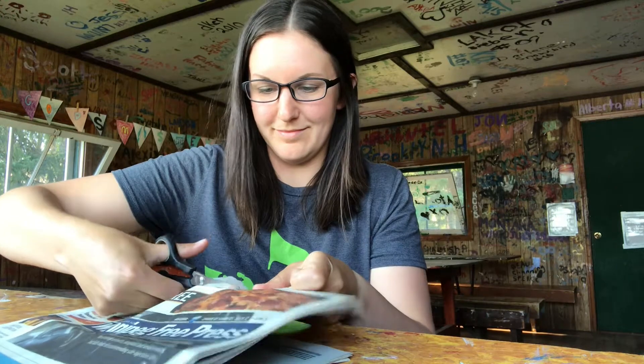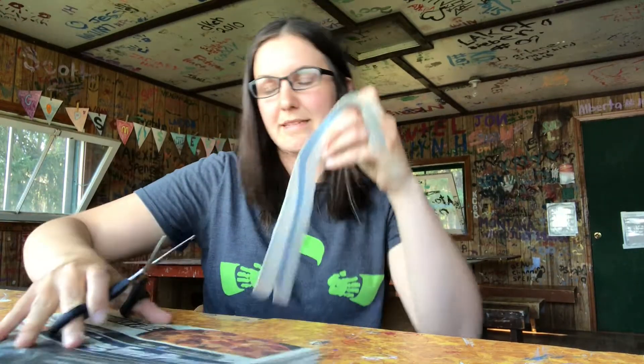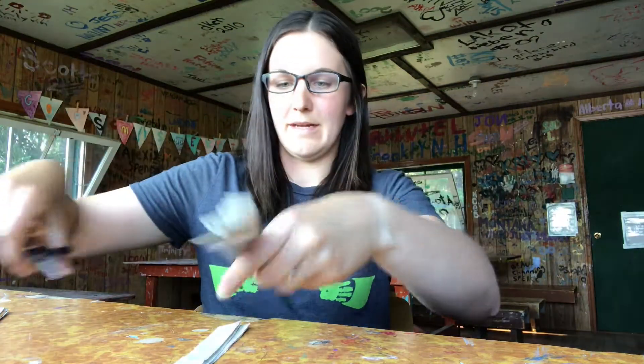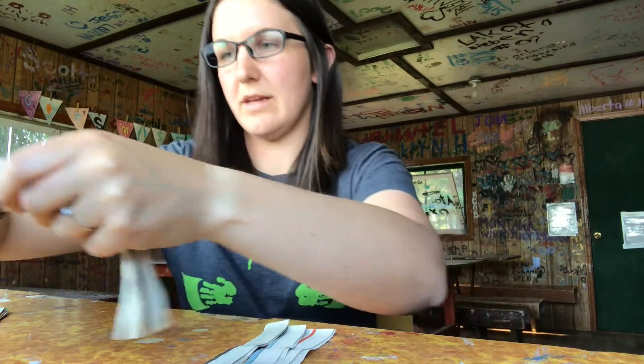We're going to start by cutting up some newspaper. I'm going to cut it about three-quarters inch thickness. This is a little bit too long for me, so I'm just going to cut that in half. And there, I've got some strips. Just cut off the end here.